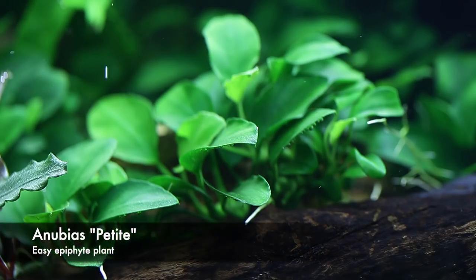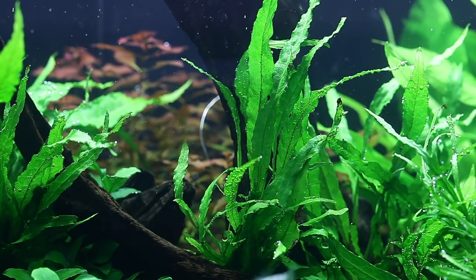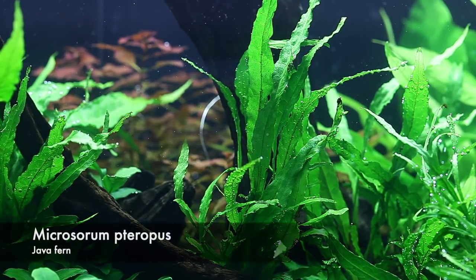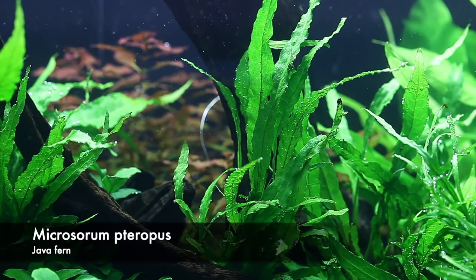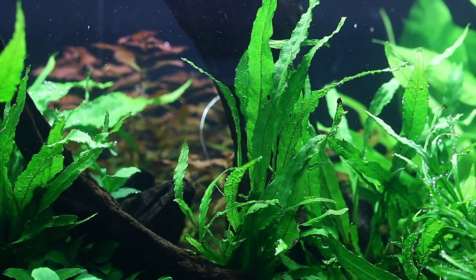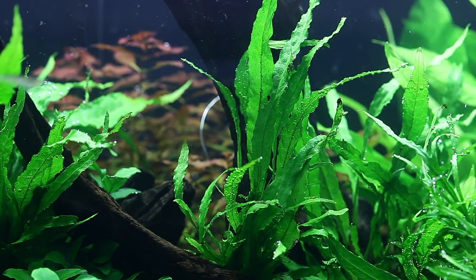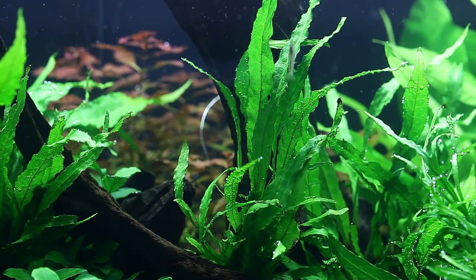The main shot here is the Anubias petite again — you can even see some oxygen bubbles forming on the underside of those leaves, which is what we call pearling, where the plant is producing so much oxygen you can see it visibly underneath the leaves. Here we have the regular Microsaurum pteropus, the regular java fern — a classic, one of my favourite plants of all time, suitable for the vast majority of aquascapes: high tech, low tech, high light, low light — a very versatile plant.